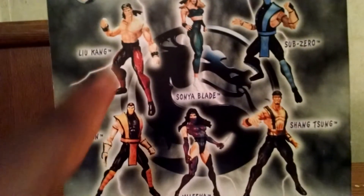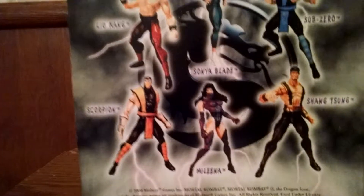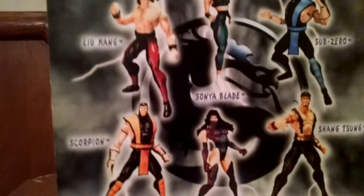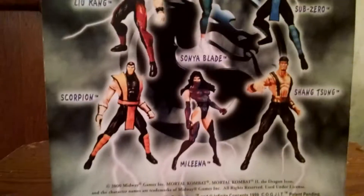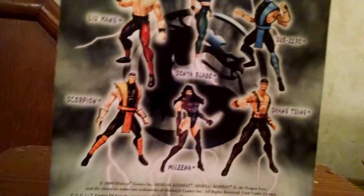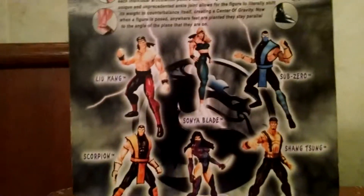I got these guys in a lot together — Mileena, Scorpion, Liu Kang, and Sub-Zero in a lot — and it was actually a great find at a good price. I'm glad I have them. I think I am going to use this Sonya and Mileena in Toys Ball Z, in the remake of Season 1 — I can't wait to do that with them.